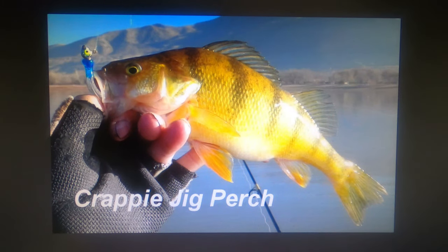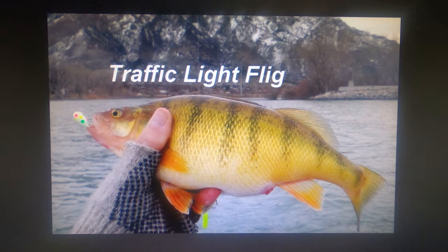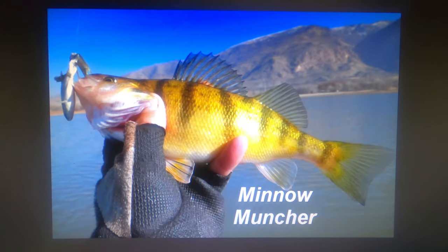Using lures that look a little bit like shad can appeal to their visual — this little blue and white crappie jig sometimes catches perch pretty well. However, they'll also hit something that looks nothing at all like a shad if it's got a piece of minnow or perch meat on it — something that smells fishy. This is a fire tiger flig, and this is a traffic light flig that also had a whole small minnow on it — doesn't look anything like a shad. Perch will also hit worm-baited lures — this one hit a flig baited with a piece of worm, and this one hit a whole minnow being fished for wipers or catfish.